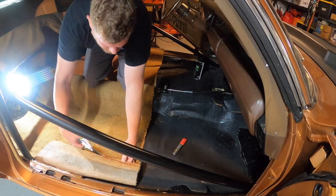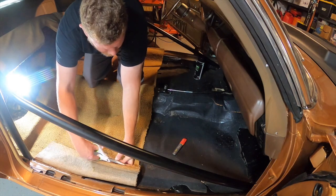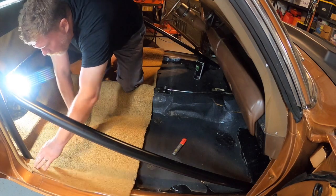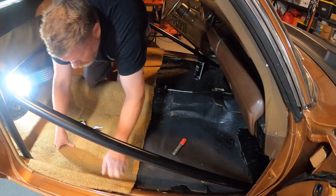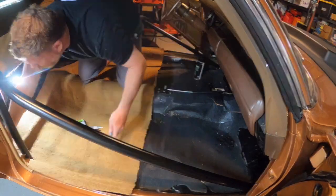While the outside edges of the carpet will be tucked underneath the rear seat side panels and door sill trim, ACC does leave a little bit of extra material. You're going to want to pick up a good pair of crafting or sewing scissors — don't use your wife's good kitchen scissors. Trust us, it's worth it to buy a new pair for the job.